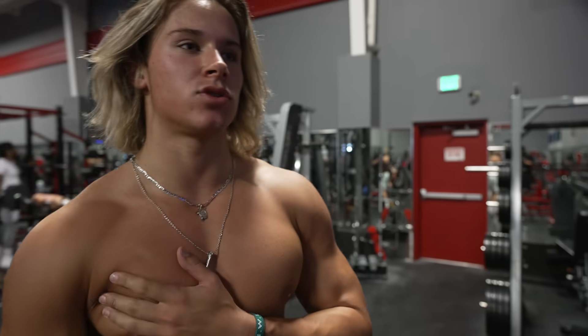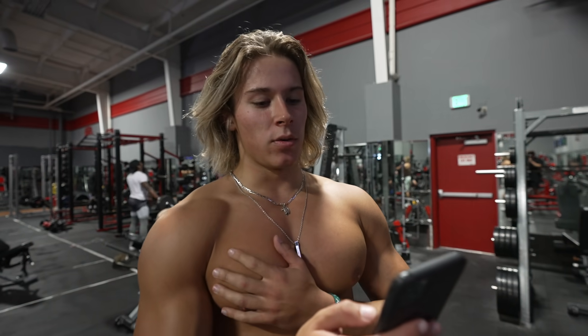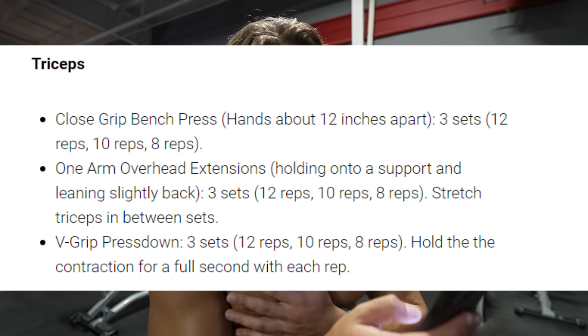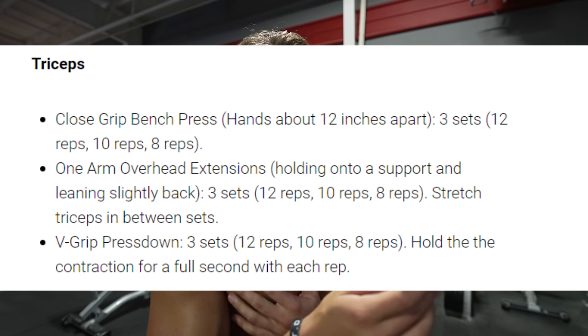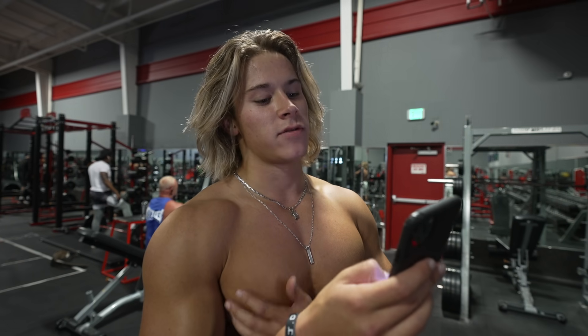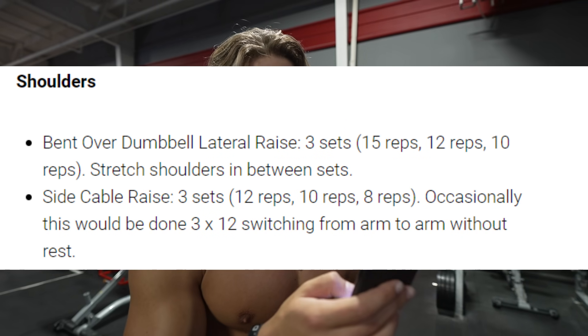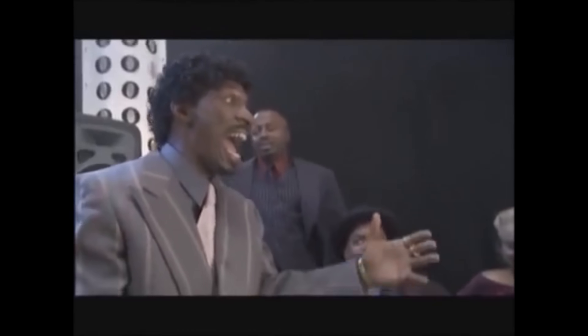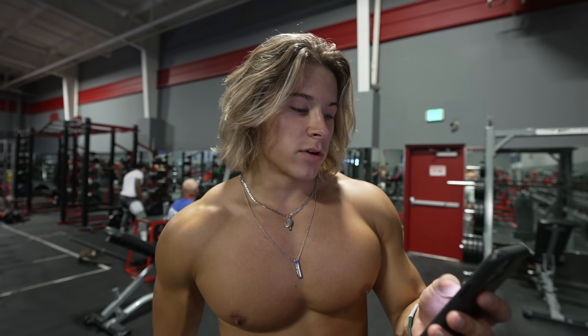Now we're going to get into triceps and shoulders. We have close grip bench press, three sets, then one-arm overhead extensions and V-grip pressdowns. Then for shoulders we only have two things: dumbbell lateral raise and side cable raises - so side delt only. Then we've got some abs. I'm going to show you guys me training abs, which is the first on this channel. We're going to get into the shoulders and triceps to finish it up.